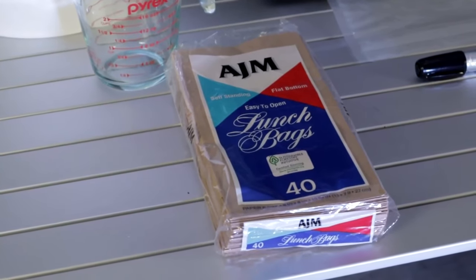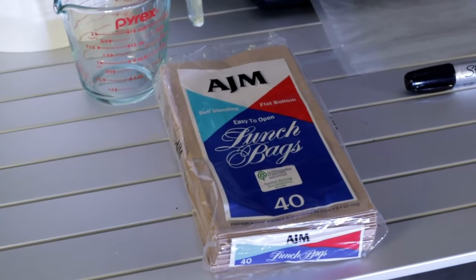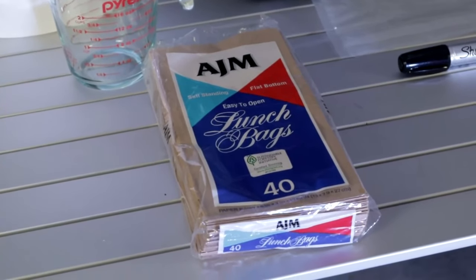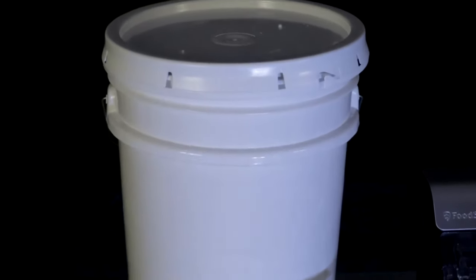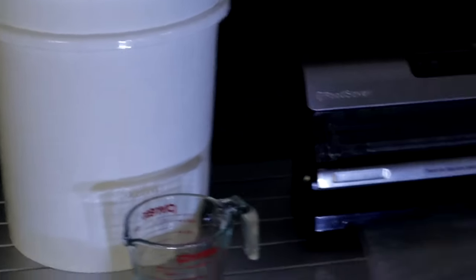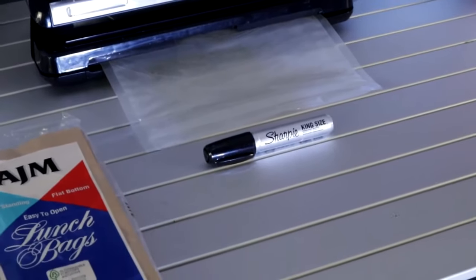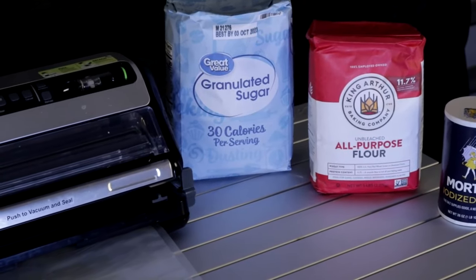Welcome back to Survival Preparedness for Beginners. Today I'm going to show you a quick trick for vacuum sealing products that you can't normally vacuum seal. If you take sugar or flour, put it inside your vacuum sealed bag, throw it in your machine and hit the button — oh lord, are you looking for a mess. You're going to look like a ghost if it's the flour.